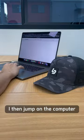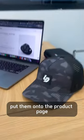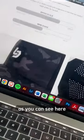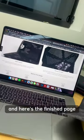I then jump on the computer, edit all the photos, put them onto the product page and this is what the final result looks like. As you can see here there's a photo we just took and here's the finished page.